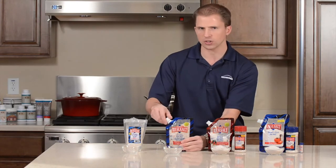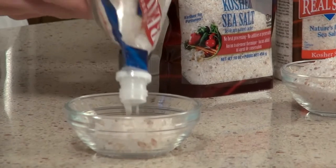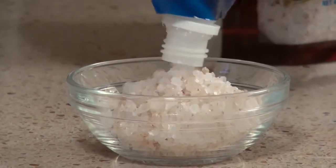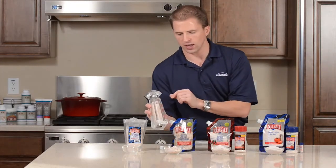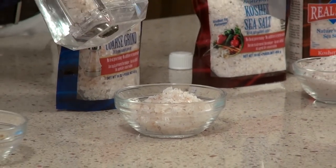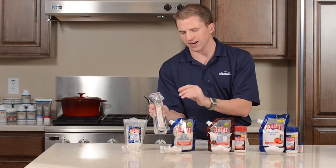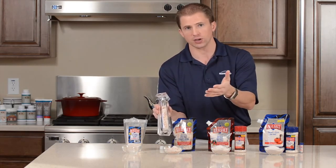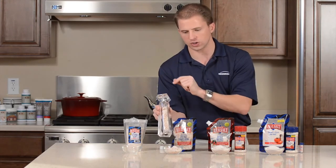The next size is our coarse salt. This salt is a bit larger still — more like the size of a peppercorn. The most common use would typically be for a grinder. You can put it in a grinder and grind fresh pepper and also grind salt right there at the table. Grinding salt doesn't make it any fresher — it's more of a cosmetic thing. The nice thing is a lot of salt mills today let you select the size, so you can adjust from finer to more coarse right there.